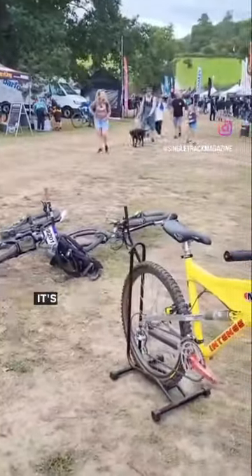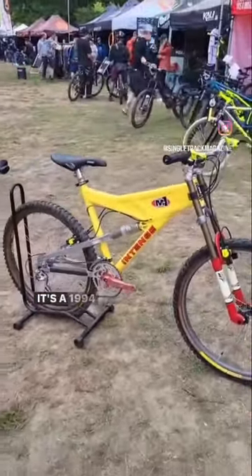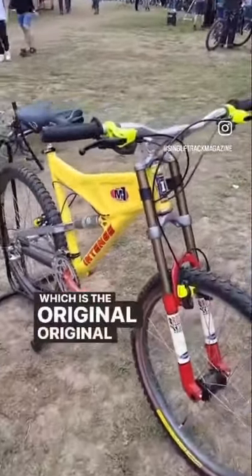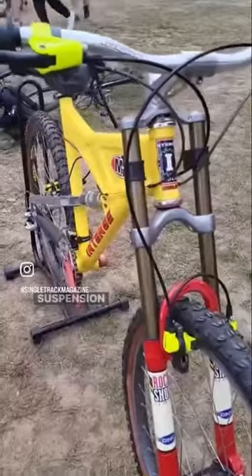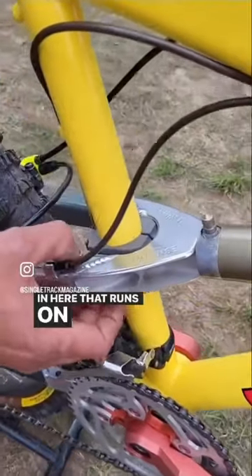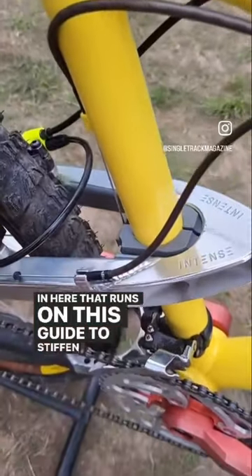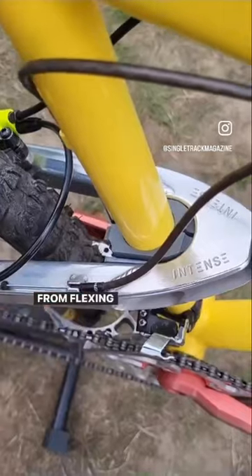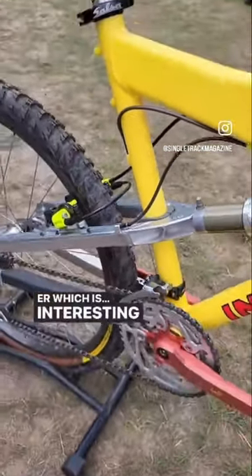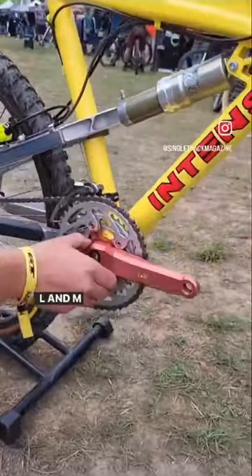So this one's real, real cool. It's the Intense M1 — a 1994, I think — which is the original M1 with the first and strut suspension design, with a plastic bushing in here that runs along this guide to stiffen it up and stop it from flexing into the seat tube, I assume, which is an interesting design.